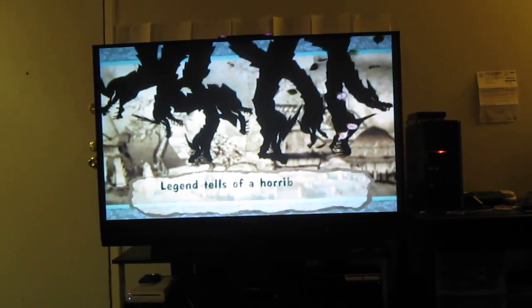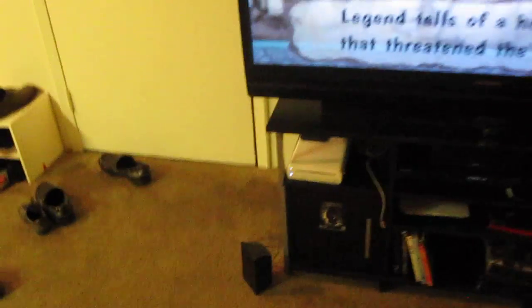Hi everyone, welcome to another round of Young78 in Game Reviews. This is the second video I posted today. This is actually the Wii U console. I want to make sure everyone can see it very clearly — right here, Wii U — so you know I'm not BSing you.